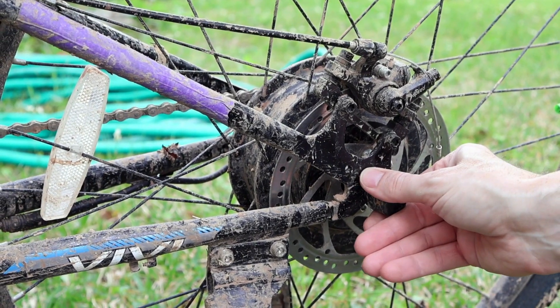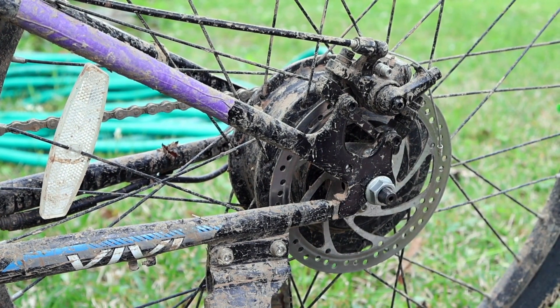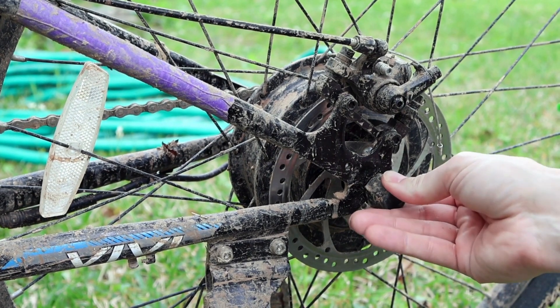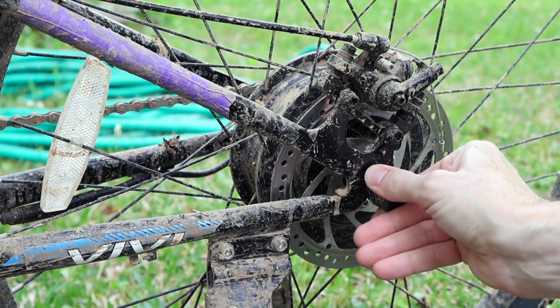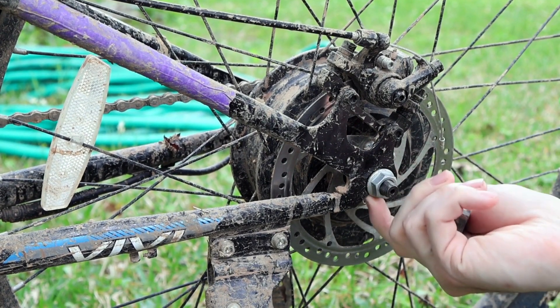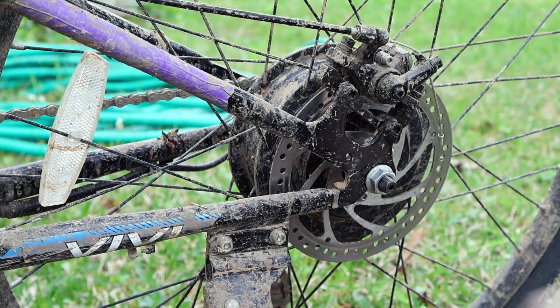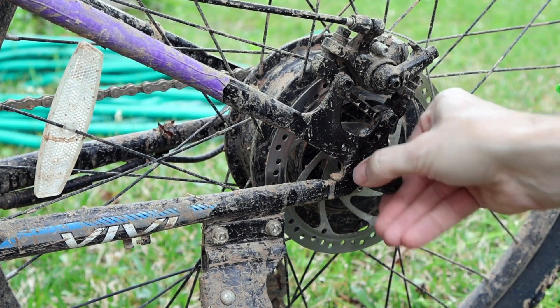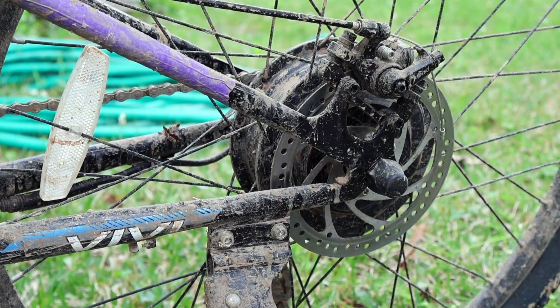I had to change the tubes a couple of times because of flats, and it really was not that hard. There are several videos on the internet about changing the back tire with the motor. The main thing is that there's a spacer behind here that has to fit into this slot a certain way. So long as you do that, it's pretty simple. I had to do it two or three times and I'm no mechanic, so anybody could do it.